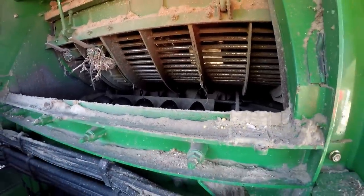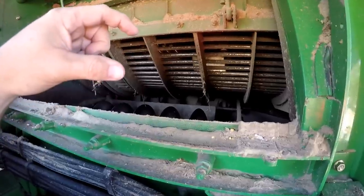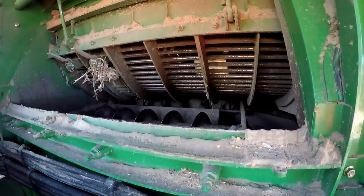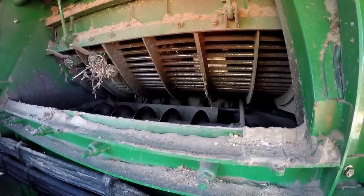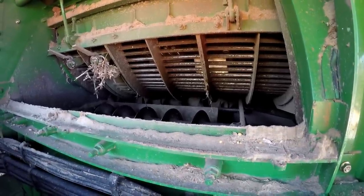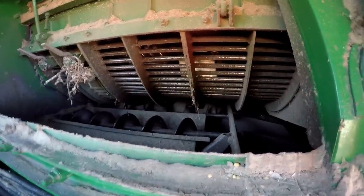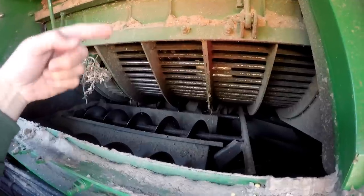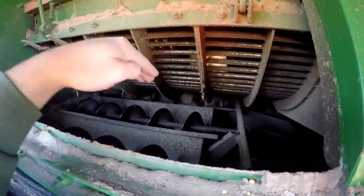For corn you adjust the concaves further away than you do for soybeans. For corn you want them at least the width of a corn cob — the diameter of a corn cob — away, because you don't want the rotor to break the corn cobs. You want them to shell all the corn off the cob, but you don't want them to break. For soybeans you run the concaves a lot closer to the rotor, which shoves what it can down through the concaves.